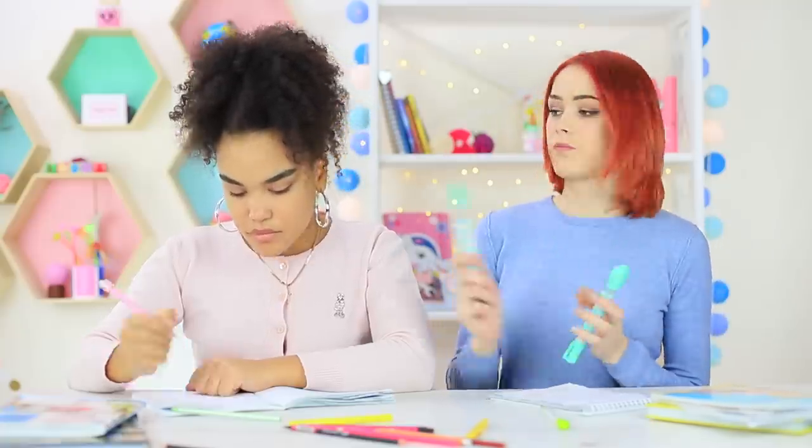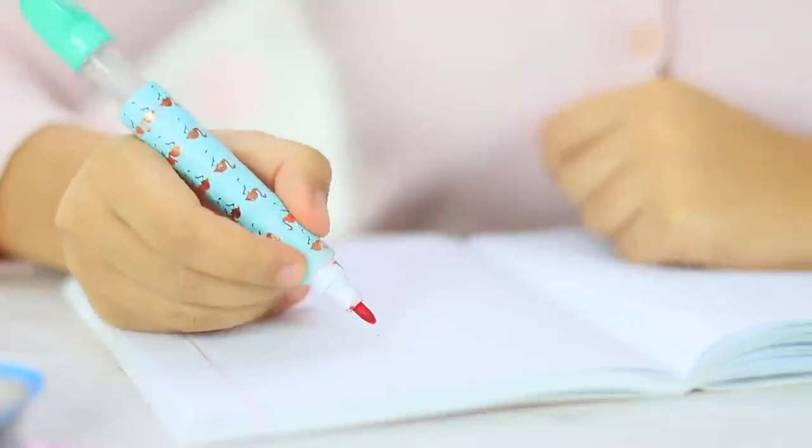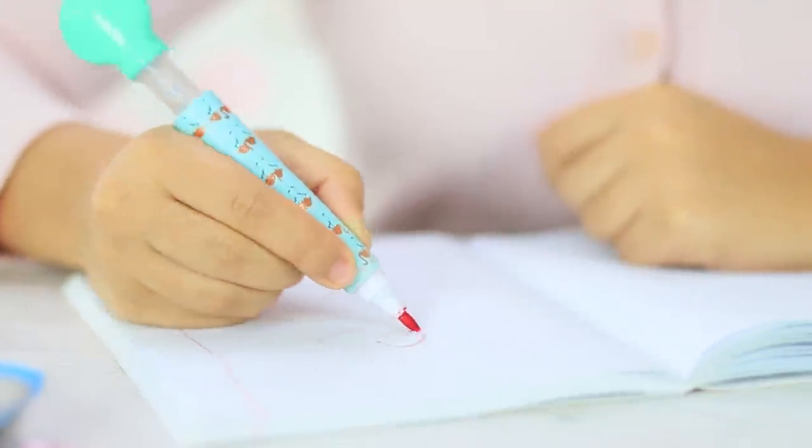Redhead prepared something unique — she gives Jessica a marker. What's so special about this? It's just a marker! But Redhead starts blowing bubbles out of the marker like a magician!